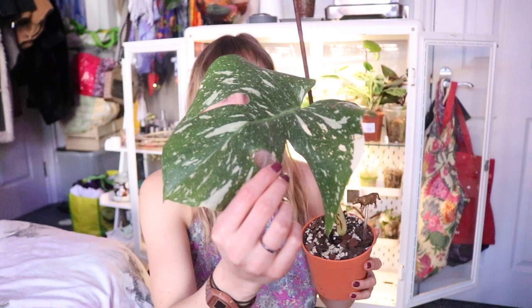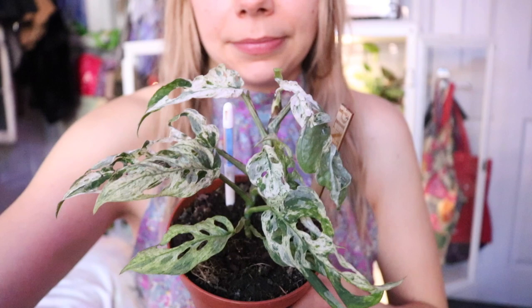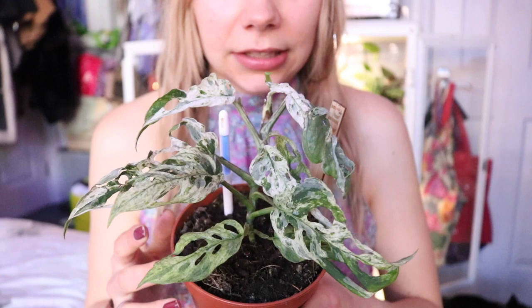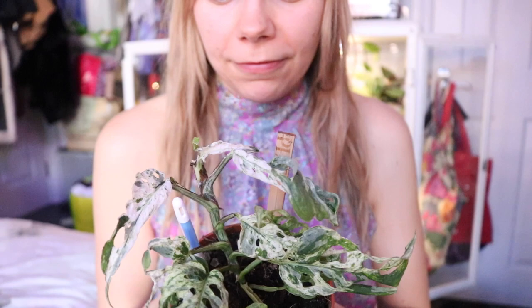Then we have my baby Monstera Thai constellation that had to be rerouted, and then I burnt it by putting it too close to a grow light — I'm sorry, Thai constellation. Then I have a Monstera frozen freckles which is not looking as great as I'd like — I think it's just acclimating to its new environment. I got it a little while ago and it's pushing out some new growth but looking a little bit sad. This is the plant that needs 80% humidity, so I'm learning a lot about it as I go along and I need to remember to turn on the humidifier every single day.